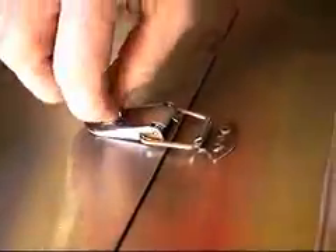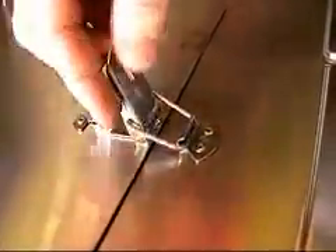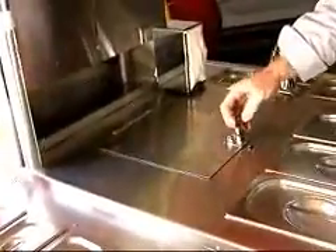Stainless steel suitcase latch locks up your cooler. This will last forever. There's a hole there to put a padlock through so you can leave the cart securely. You can get about 65 sodas in this model, or you can put meat in there as well.